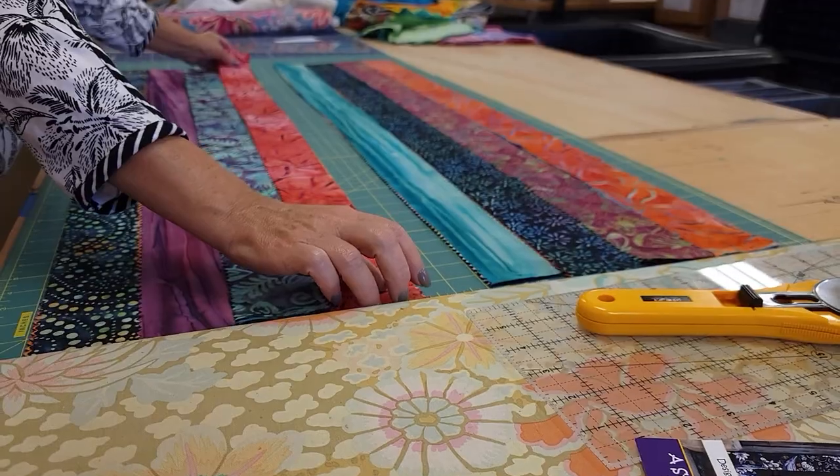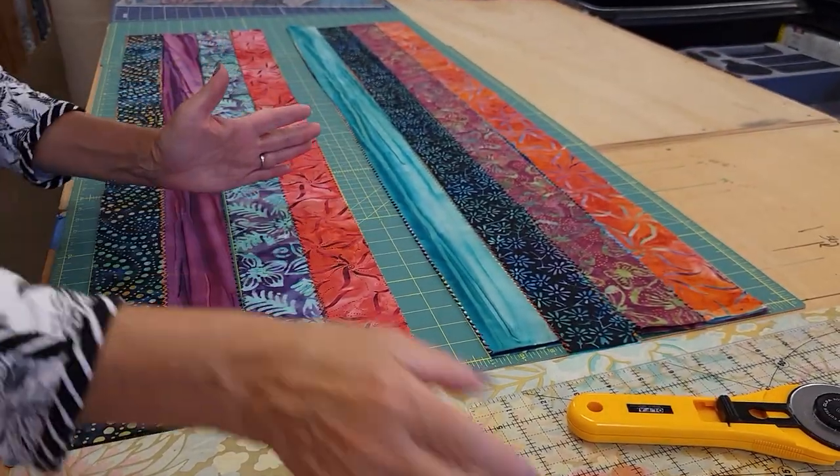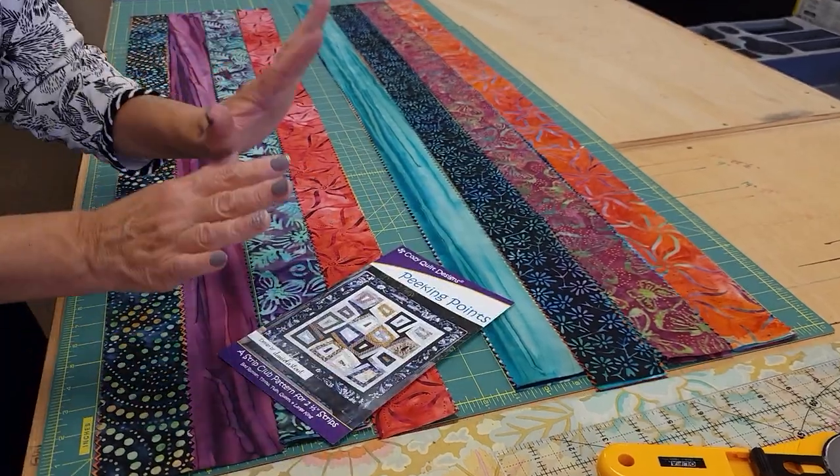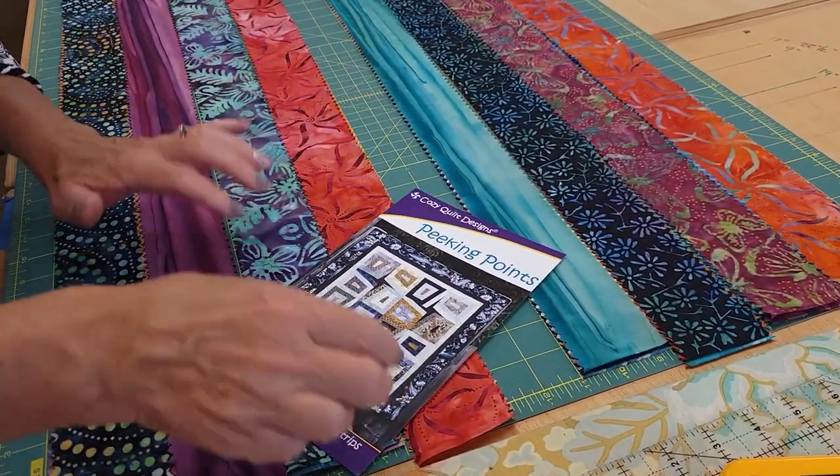There — that's the last strip, they're all ironed nice and flat and I'm ready to subcut. I can't give you all the sizes because it's not my pattern, but Cozy Quilts patterns are very easy to follow.